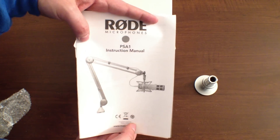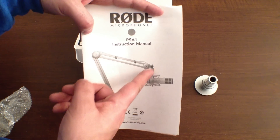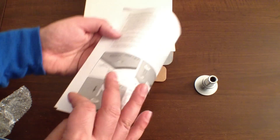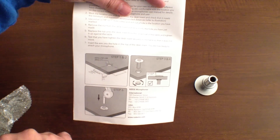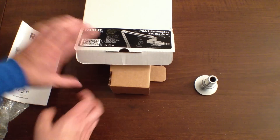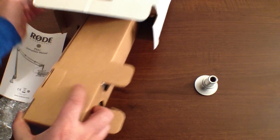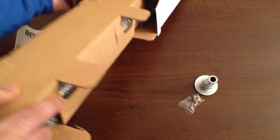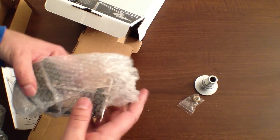Looks like here we have the instruction manual — I'll definitely need that because we have all of these pieces to put together. You can see the podcaster, the shock mount, the studio arm, and then the attachment for the desk. It does show you how to set everything up — you can drill a hole in the desk to get it ready. Let's go ahead and pull the rest of it out — some more hardware, looks like another nut and more hardware.